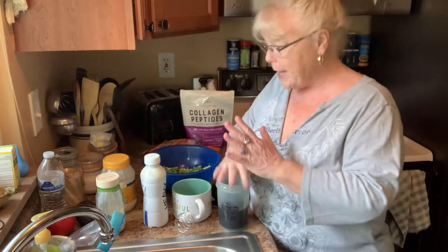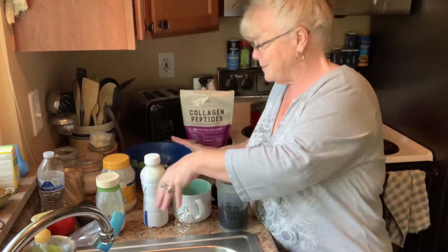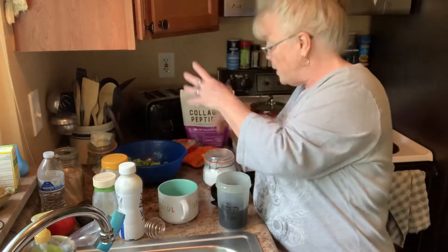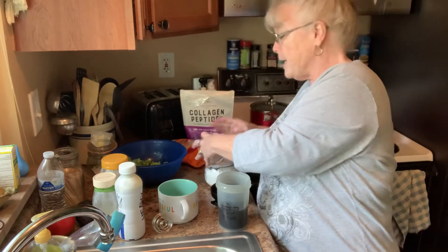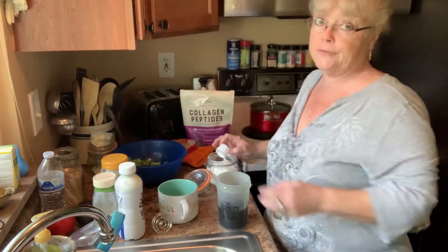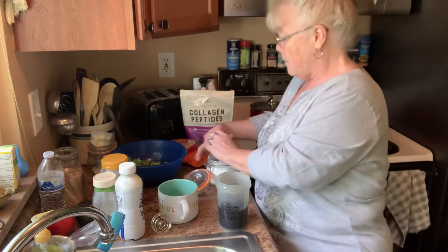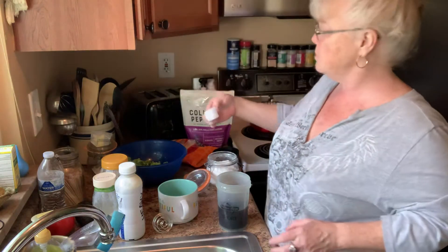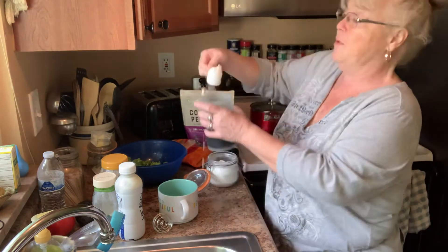I've got my eight ounces of coffee. I've got everything sitting around here, y'all. Then I put in my sweetener — I like it sweet. I use confectionery sugar. I use confectionery sugar for everything, I love it. I have a little scooper that's probably about a two ounce scooper, and it's a heaping one.